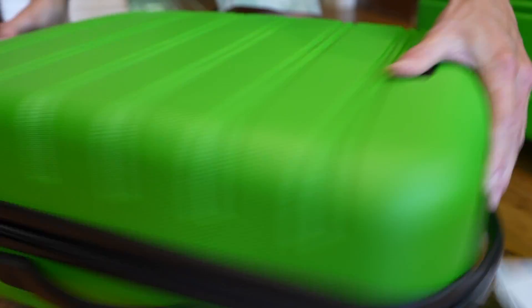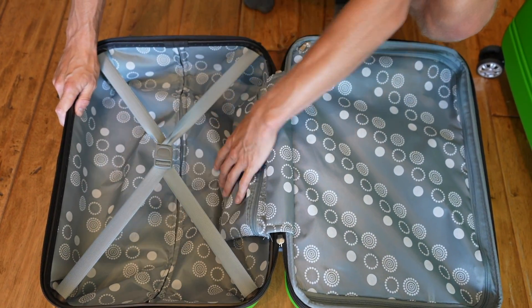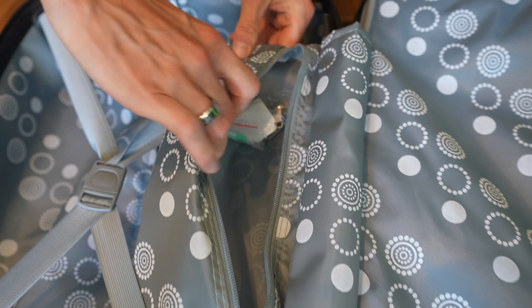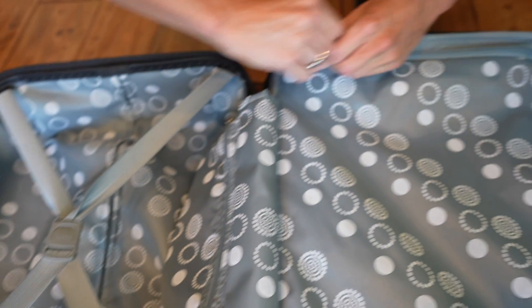If you open up this bag — this is the carry-on 20-inch — they're all kind of like this on the inside, just slightly different sizes. You have a strap to hold clothing down, and this is kind of nice: you have a little pouch where you could probably put your makeup or your toothbrush, toothpaste, or smaller items.